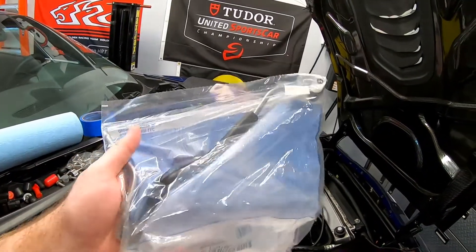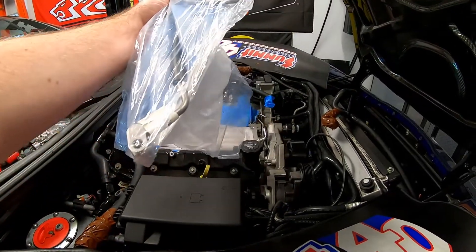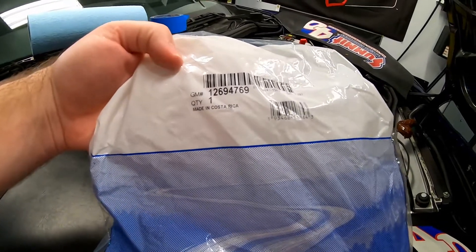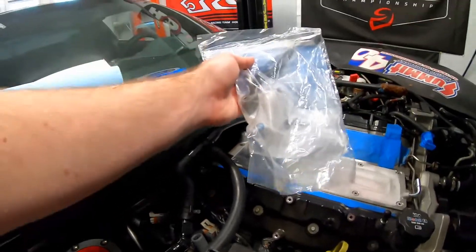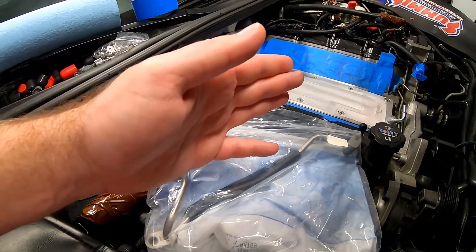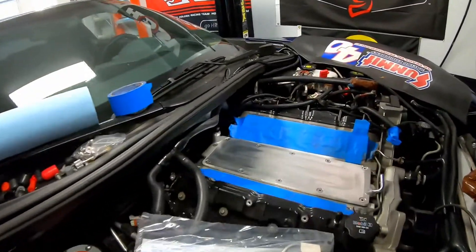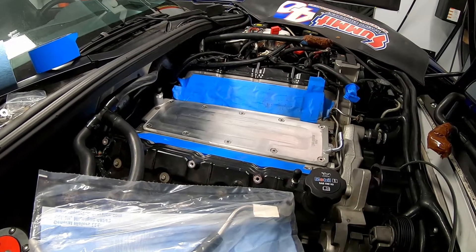We're going to address that by installing this GM front mount kit. I'm not sure if this is for a truck — I don't really remember what this came off of — but the GM part number is 12694769. What we're going to do is mount it with the tube going backwards, but we're going to modify it just a little bit, bending the tube to point to the driver's side, and that will allow us to have a steam port that we can run to the front.